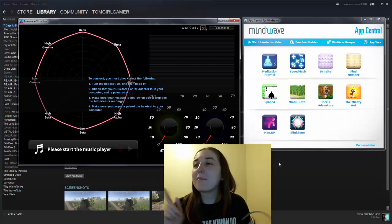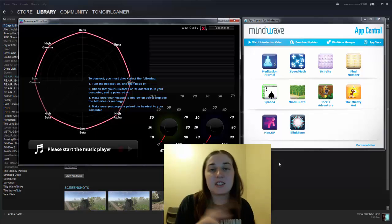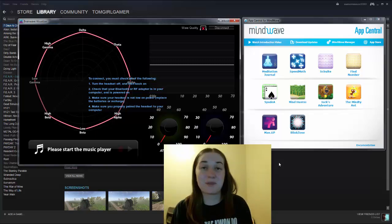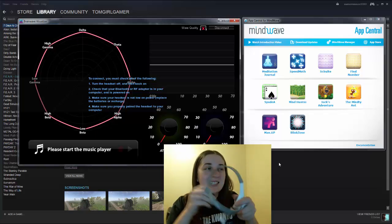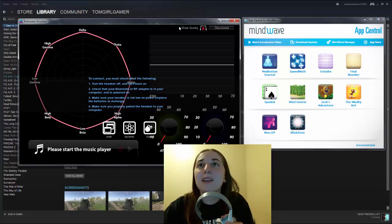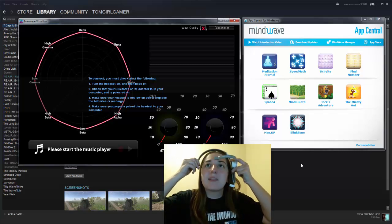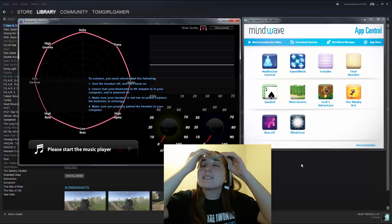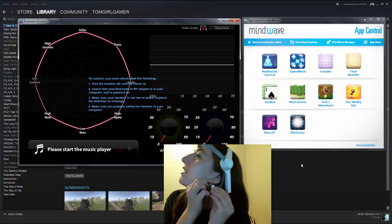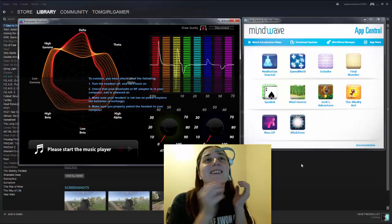These games are built so that when you blink, things might change, or based on your relaxation or concentration. There are two dials: meditation and attention. I'm going to put this on. As you can see in the top corner it says 'wave quality' — right now it shows an X, meaning there's no signal. This has to go over your one eyebrow, and then this part is a clip that you clip on your earlobe, which is really interesting.